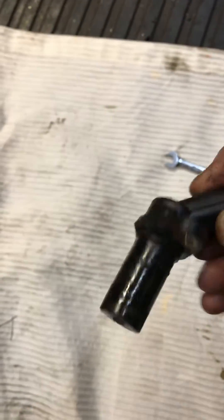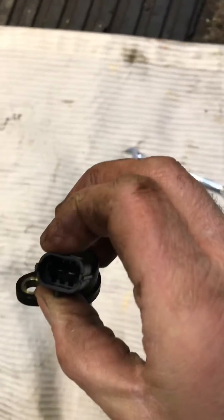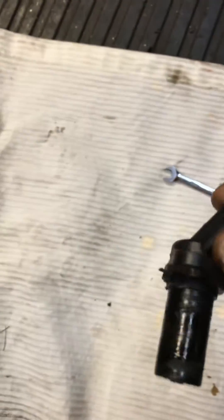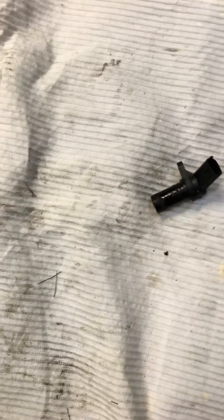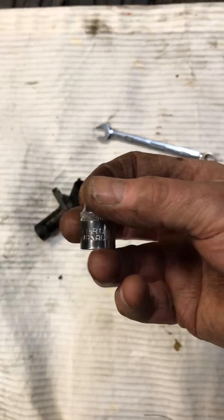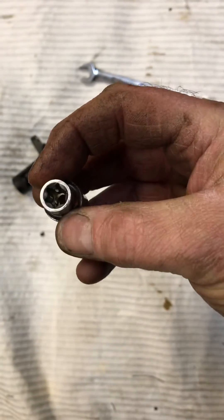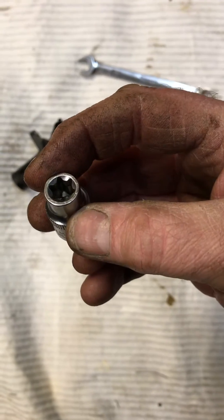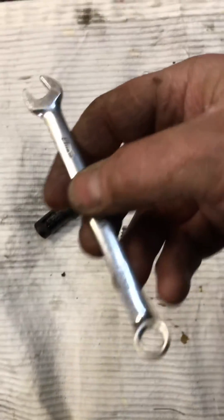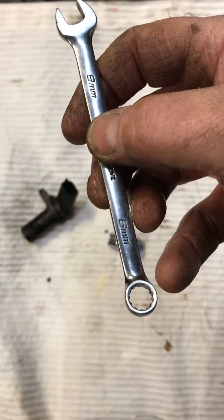I've already took the old one out and replaced it because it's a ball ache to get to. There's the old one — it's a two-pin sensor and does have a seal around there which has come off. To remove the bolt you can either use an E10 female Torx type, but you can still just use a regular eight millimeter spanner.